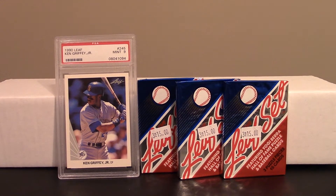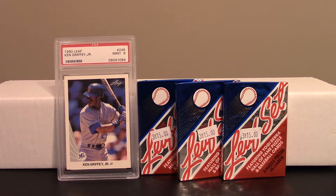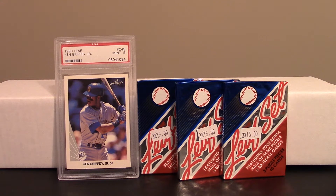Alright guys, welcome back to the channel. This is Danny, and I've got a small rip video I wanted to do. I'm trying to mix it up — I did a 1986 Topps video the other day and I've had some different cards in my possession that I've been waiting to do rip videos on. I just had some time and thought I'd punch out a video.